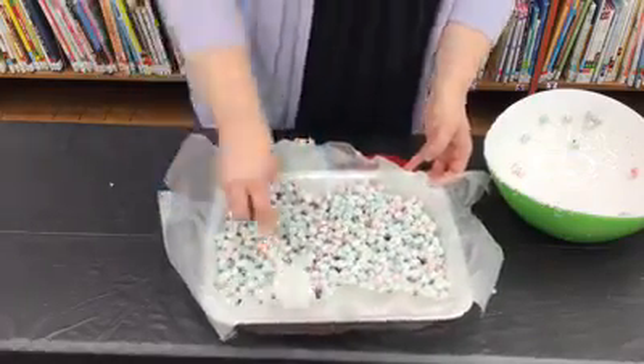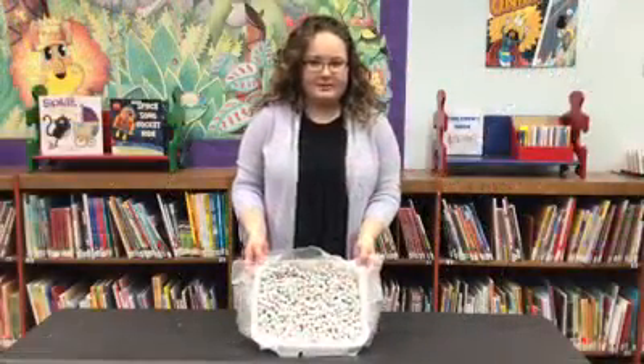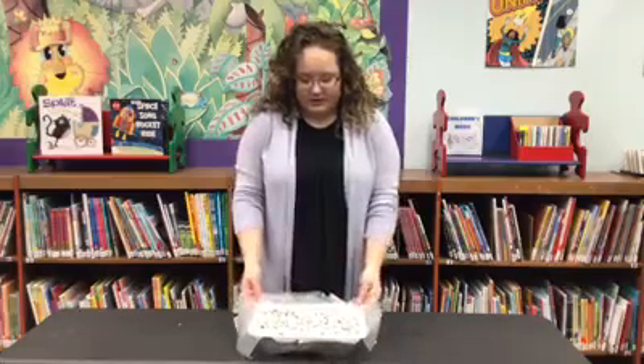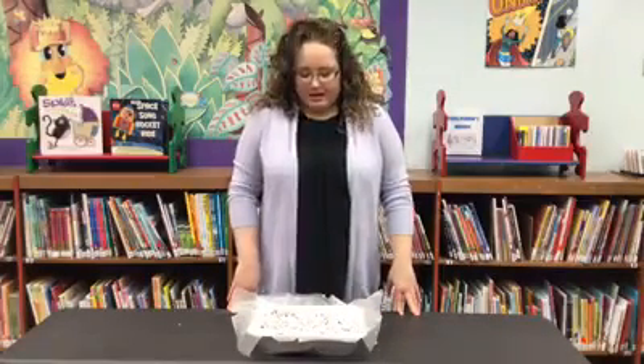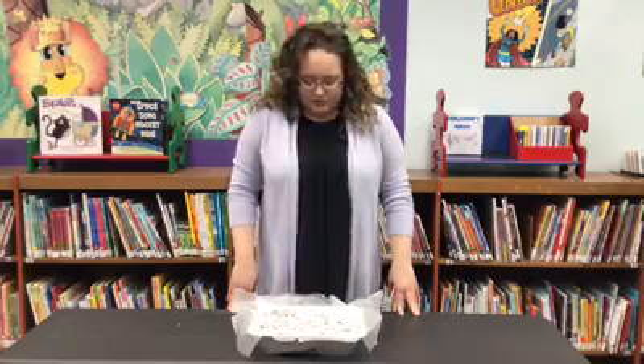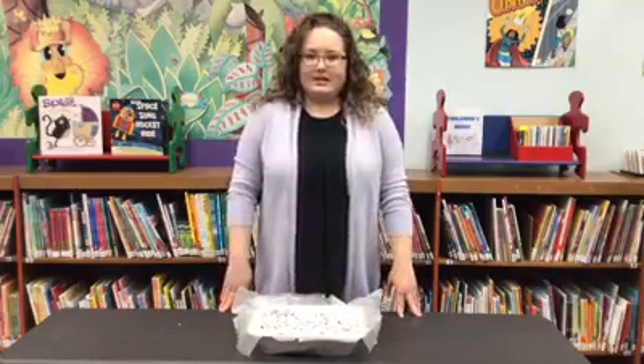So that looks amazing. There you have it guys, our Rice Krispies — all pressed into the pan and ready to firm up. You can cut those up and serve them the same day. They're best eaten on the same day. They'll keep for a few days but I don't think they're gonna last that long. We will show you the finished product once it's all set up and we will see you next Monday. Bye everybody!